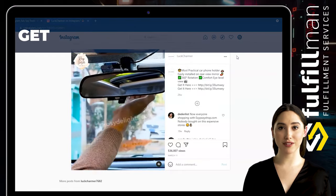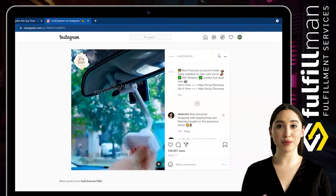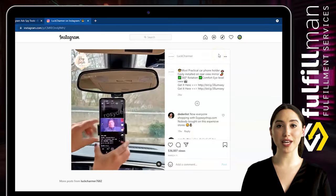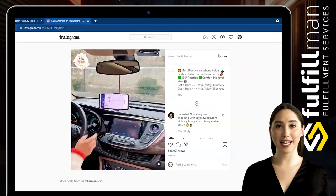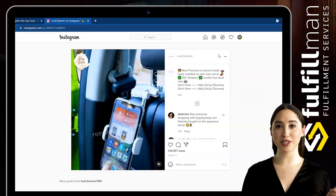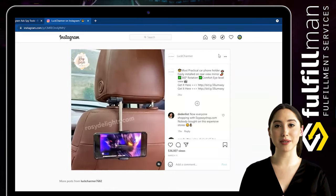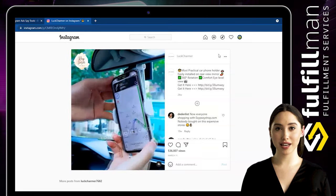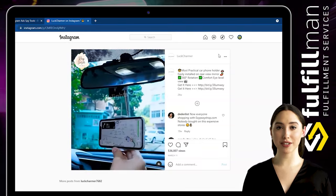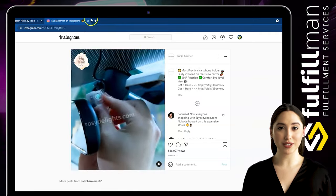This car cell phone holder can also be installed on the back seat so passengers can free their hands to watch movies, TikTok, YouTube, and more. It is made of high-quality ABS stainless steel material, which is environmentally friendly, durable, and not easy to scratch. Compared with magnetic brackets that affect phone signal or vent brackets that can damage the air conditioner, our stylish car rear-view mirror holder is easy to install, pretty, and practical.